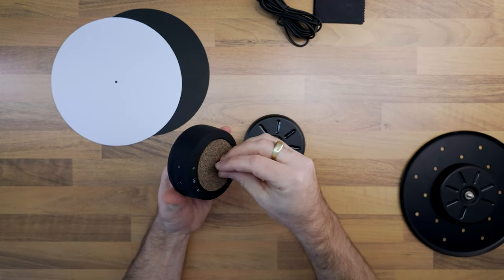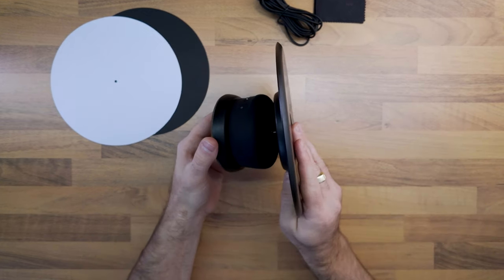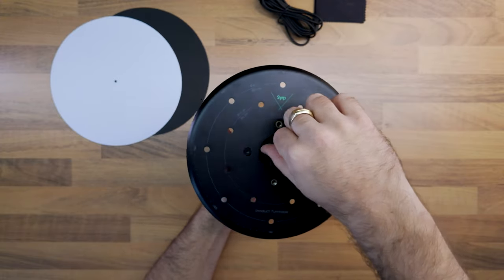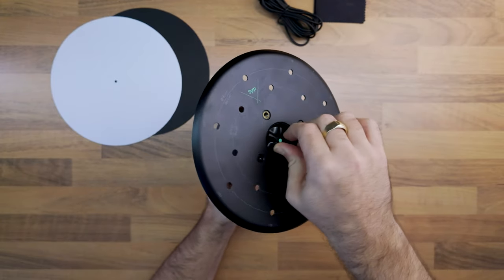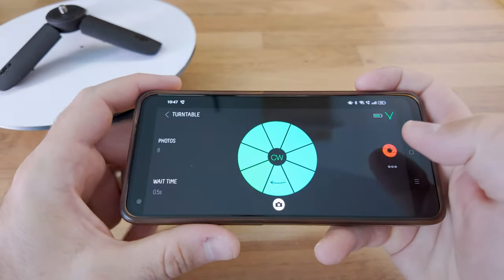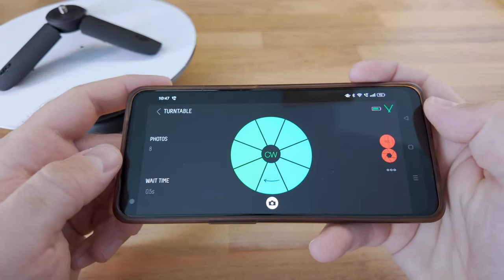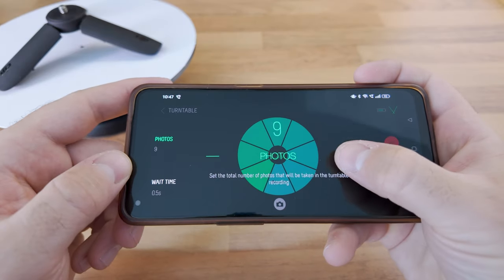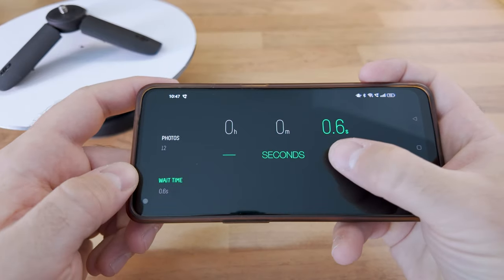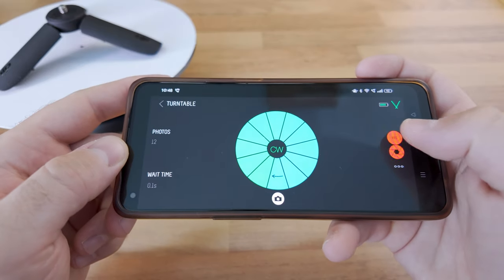Attaching these is straightforward as they all use standard quarter-inch and three-eighth-inch threads. With the attachments in place and after connecting to the Genie Mini 2, you can use the predefined movement setup called 'Turntable.' In this mode you can select clockwise or counterclockwise orientation, adjust the total number of photos taken after a 360-degree panning motion is complete, and set the wait time between each image. With your custom settings entered, tap the record button to start the movement.